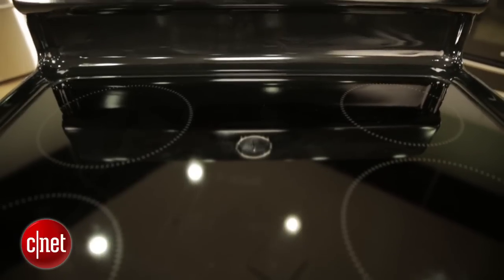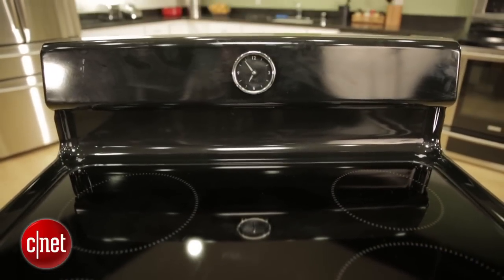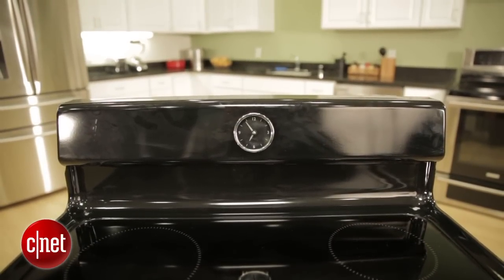Now the GE Artistry series range comes in white and black models like the one you see here, and also in gas and electric. Usually with a gas stove you're going to pay a little more than you would for the electric model, but that's not the case here. Both the gas and the electric and both colors of each cost $600, so it's a nice value either way.